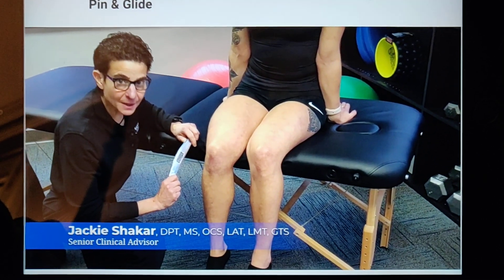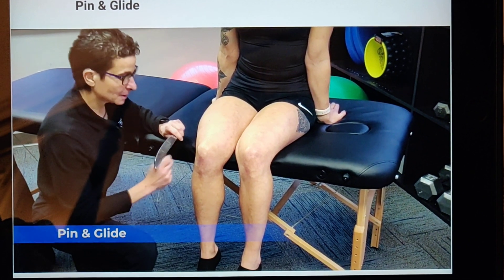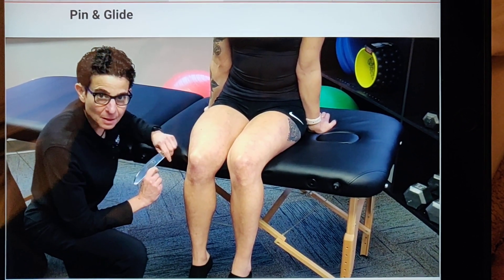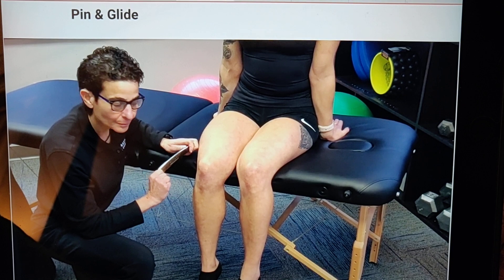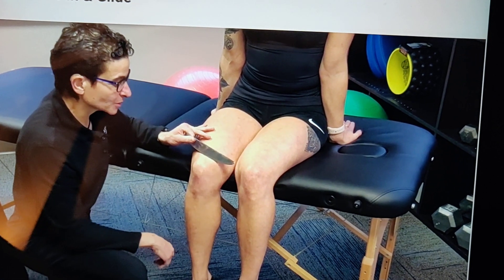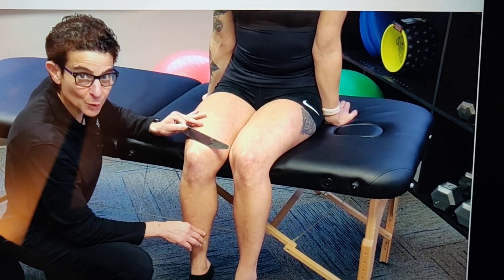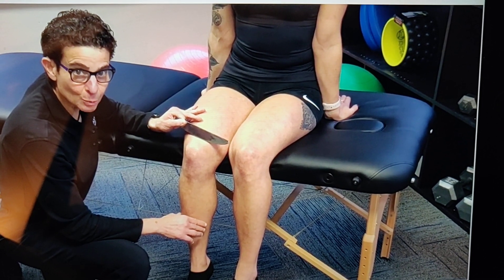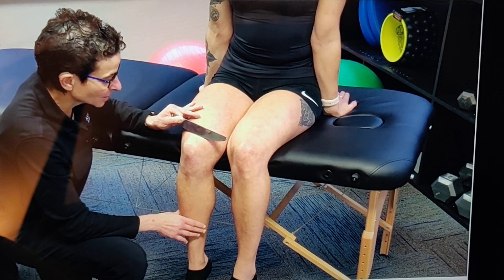The pin and glide technique targets the deeper fascial layers. The stroke can be applied with any of the GT brand instruments — for demonstration purposes I am going to apply it with the GT4. We are pinning the tissue with the bevel side down, coordinating it with movement. This time the instrument is actually going to move as the body part dynamically moves.